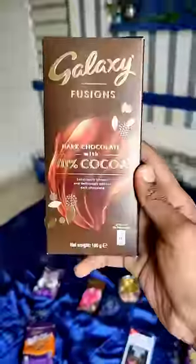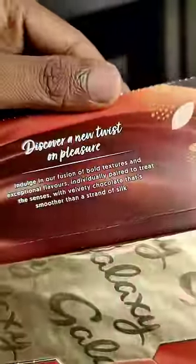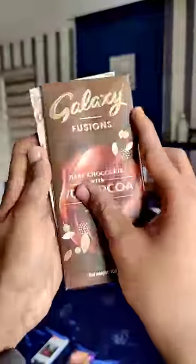Hello guys, we are going to get 70% of the Coca Chocolate. This is a set of Galaxy's Fusion set of chocolate. This is a package that we can unbox.